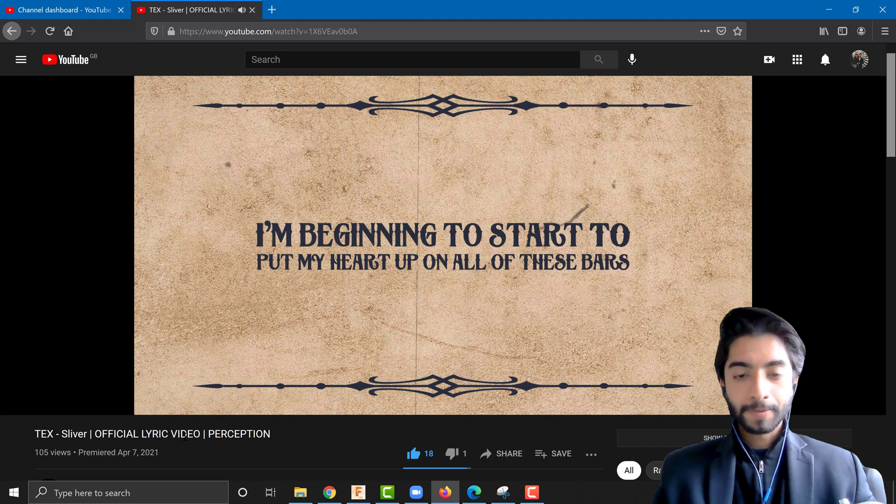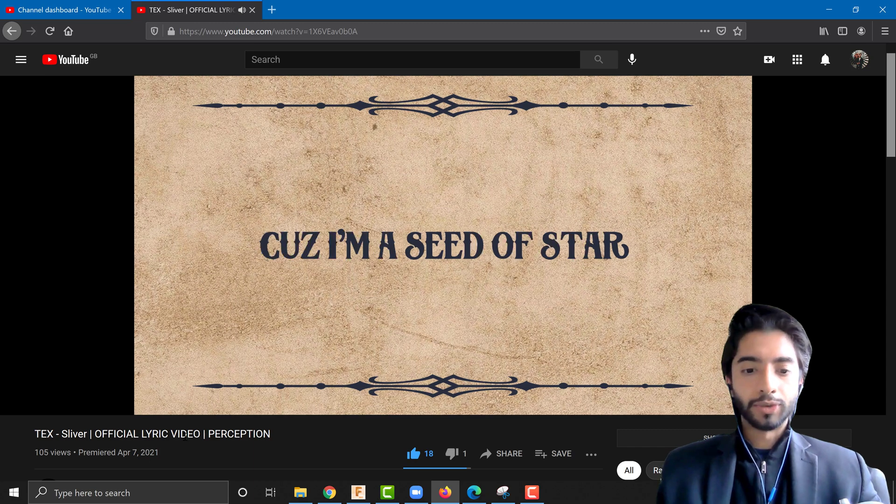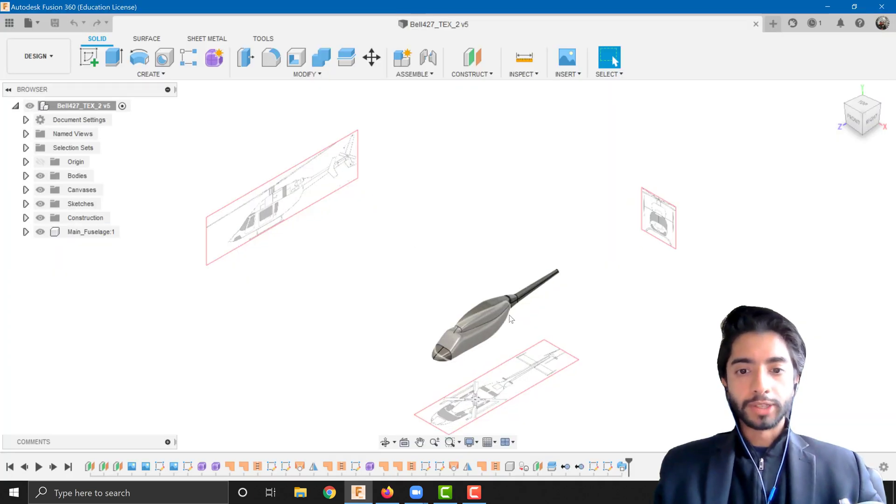I've also released a new single on my music channel if that's something you're interested in, please do go check that out as well. Right, let's get started in Fusion.